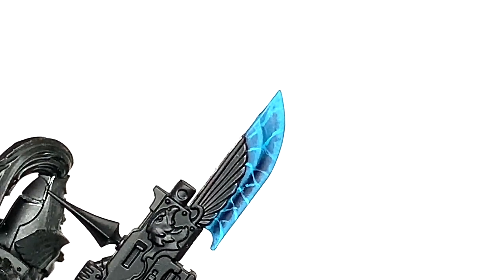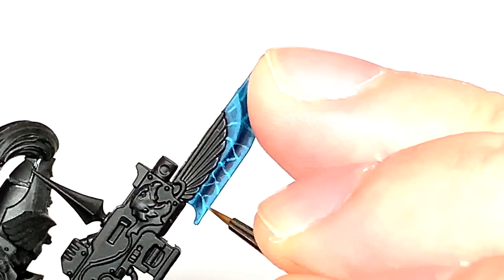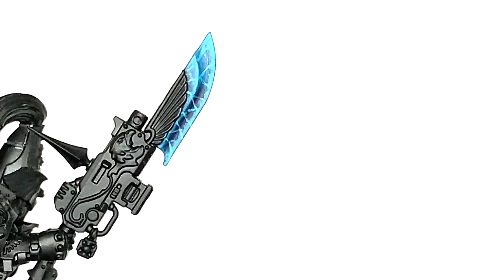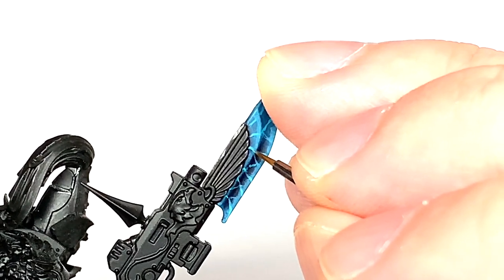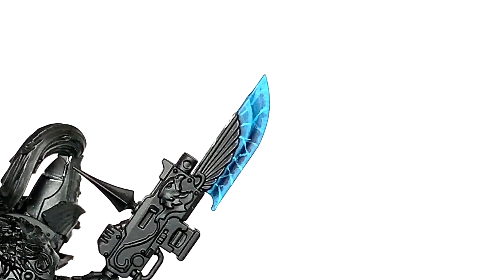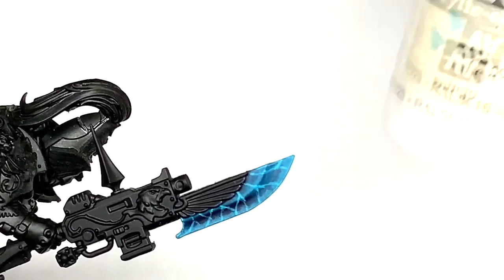Think of it like a centimetre: you're going to have the whole centimetre painted Aroman Blue. Then on the next layer — which is this one — the centre two mil would be Aroman Blue and the rest would be this lighter colour. So you'd have the two mil in the middle as Aroman Blue, and then this shade covering the rest of it. On the next layer, you'd have two mil of Aroman Blue, a mil each side of this shade, and then the next shade going from that point to the edge of the blade. Think of breaking it down like that — obviously this is a lot smaller than a centimetre, but that's an easy way to explain it.